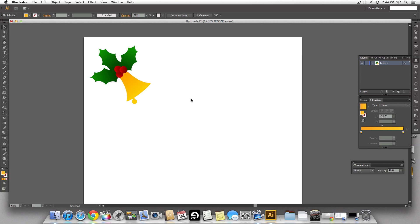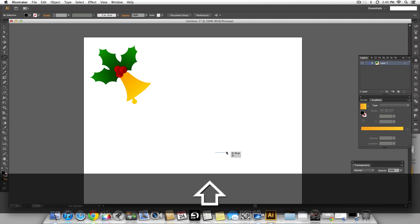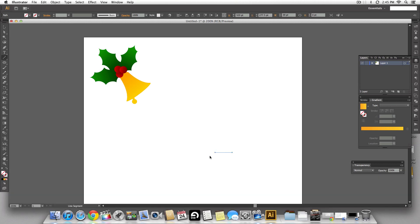Now let's make some snowflakes to make it more Christmas-ish. Snowflakes are pretty easy to make — you just need to use the segment tool. Select the segment tool, keep it black with no fill, and holding shift make one straight line.